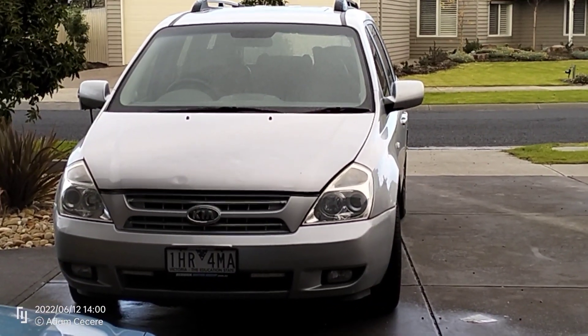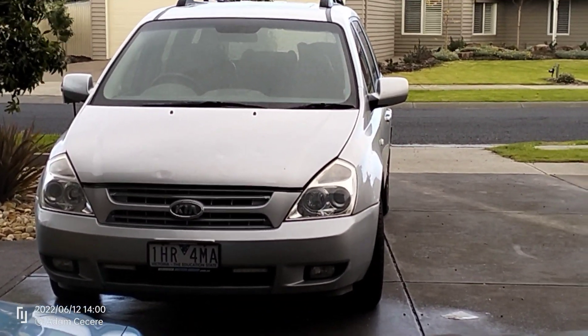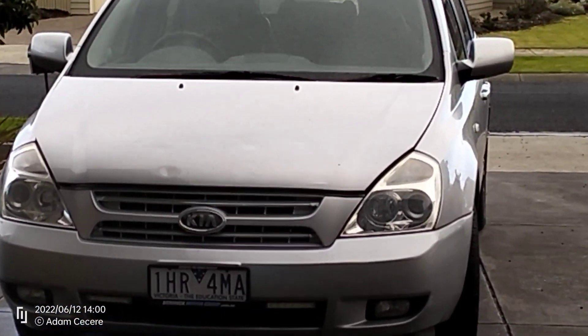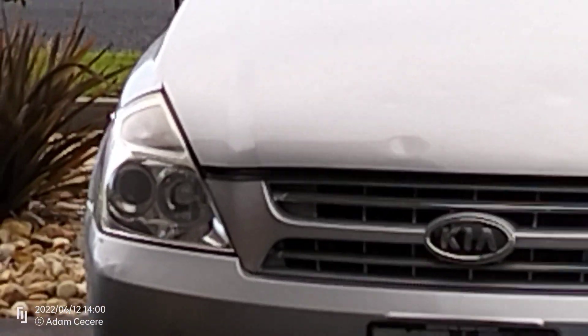Replacing the lights in the Kia Carnival or Sedona. To do this, it's a bit different to what you might be used to. The idea is you're supposed to take out the actual headlight assembly. Let's get under the bonnet and show you how it's done.